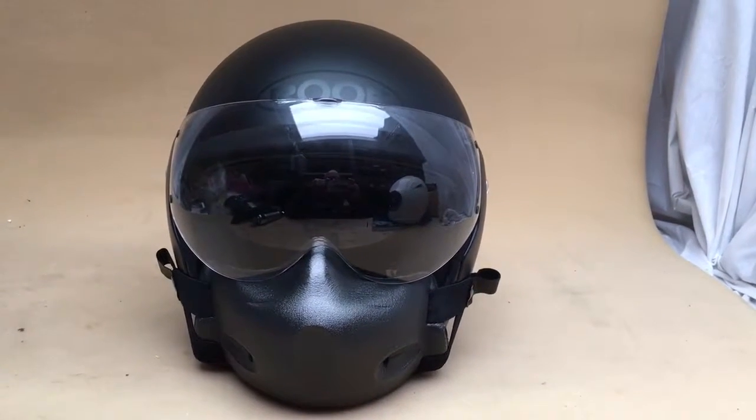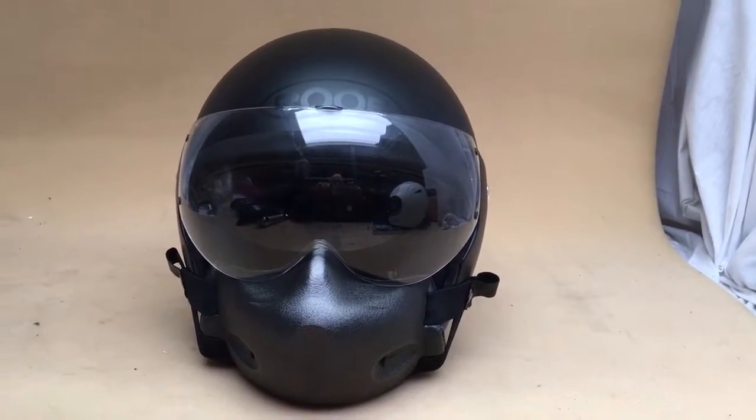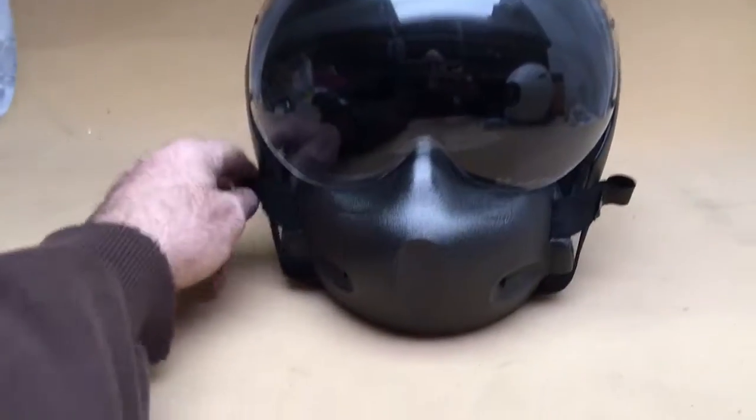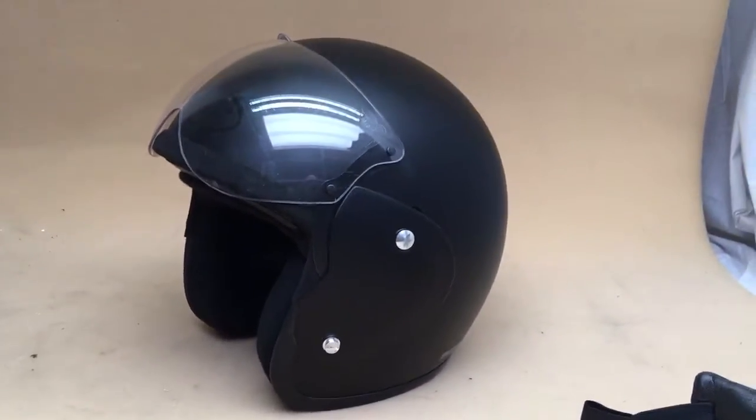Hi, this is Mike from Custom Crews here with the new Roof Roadster. We used to sell these back in 2000. As you can see, lovely looking lid — got the old quick-release chin bit on. When it's cold you can use this, or just take it off completely.